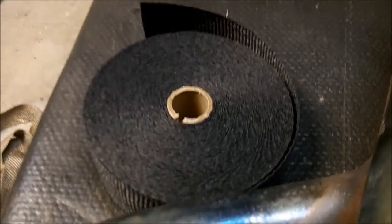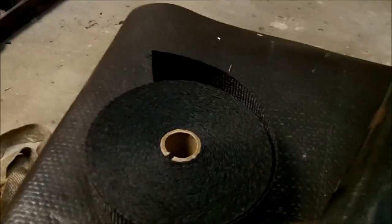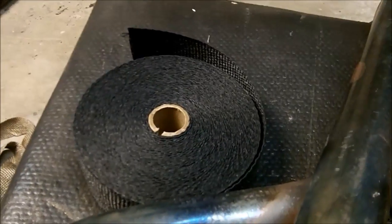One word of caution before I start — and I probably should have cautioned you when I took the old wrap off — this has got fiberglass particles in it, so you may want to get a mask and some gloves, and you may want to wear some long pants. It's probably not a good idea to be doing it in shorts and short sleeves, but we'll take a shower afterwards. So we're going to get our mask and gloves on and get to it.